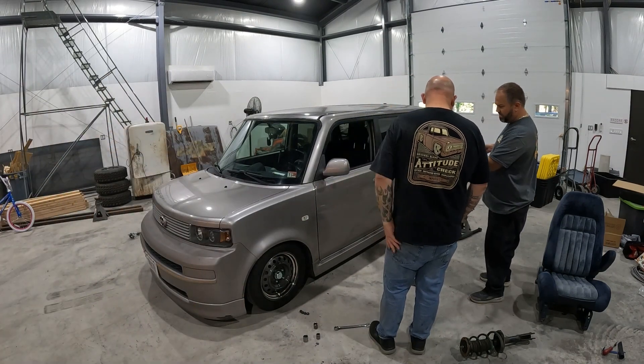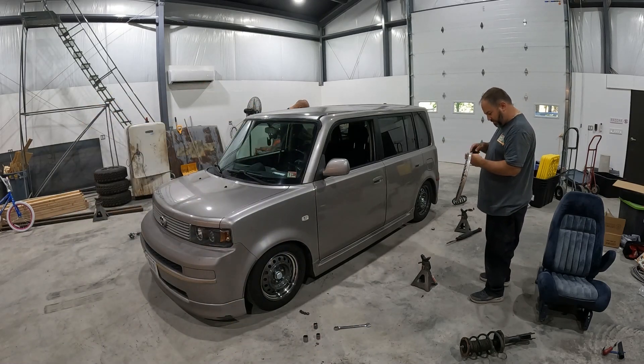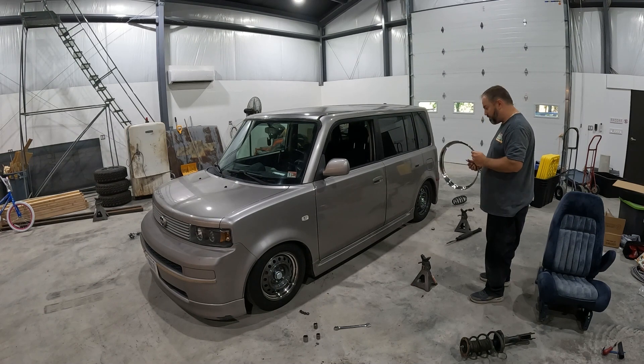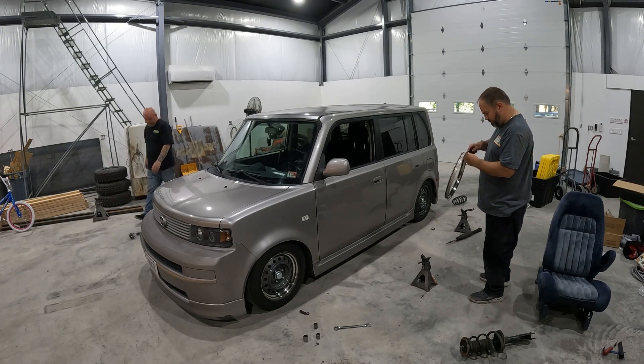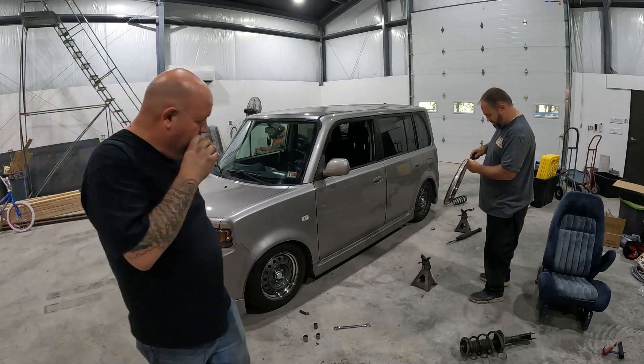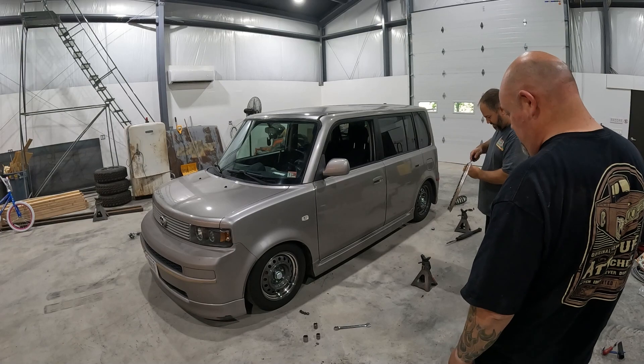We polished up the rest of the beauty rings just because they've been sitting for a long time and they're kind of dirty from grinder dust and stuff from sitting in the garage forever. We go ahead and get them all put on with the center caps, and you'll see a walkaround of it and up close look at them in just a second.